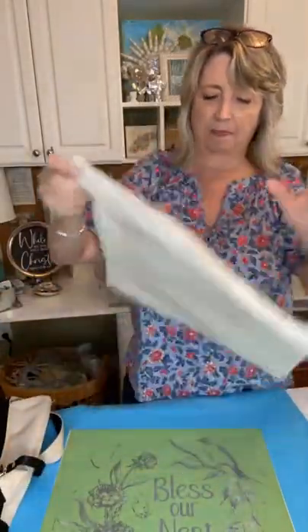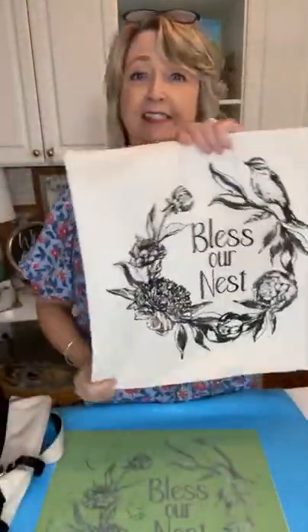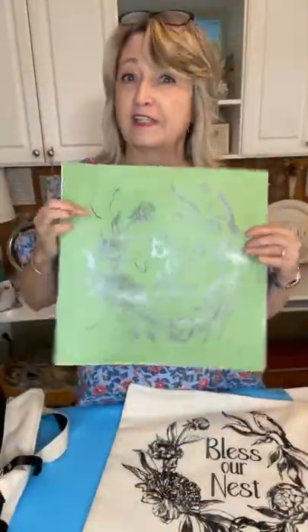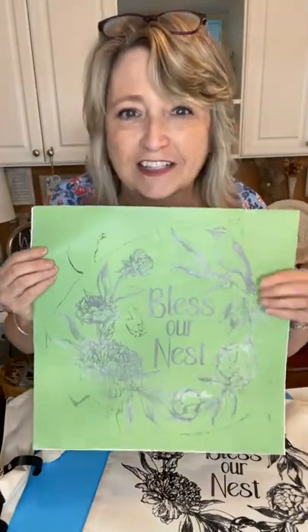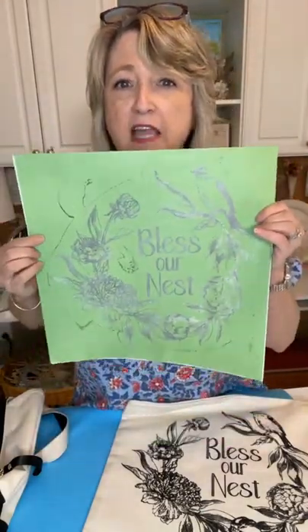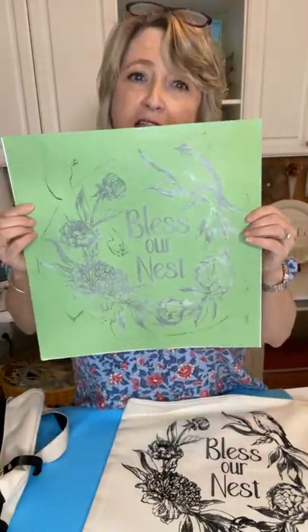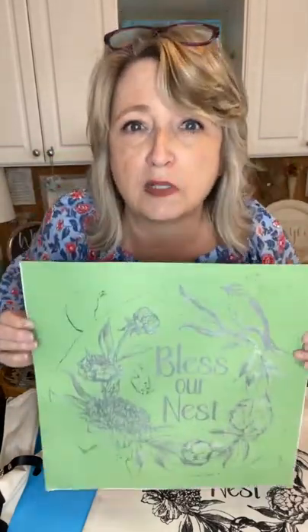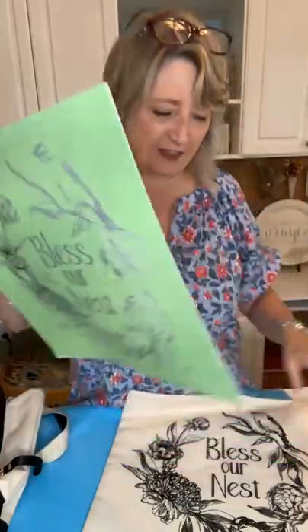What we're going to be doing today is painting this pillow I made — it's just a canvas pillow using this brand new stencil I just got that I'm absolutely in love with. It says 'Bless Our Nest,' and I'm thinking by the end of summer this is going to look horrible because I'm going to use it for a ton of different projects.